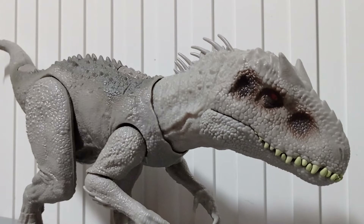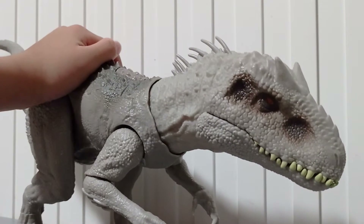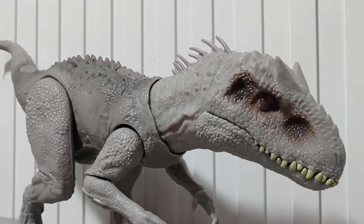Hey guys, welcome to Jurassic World Reviews. Today we're going to be reviewing the Destroy and Devour Indominus Rex for the third time. Seriously, why am I doing this again?